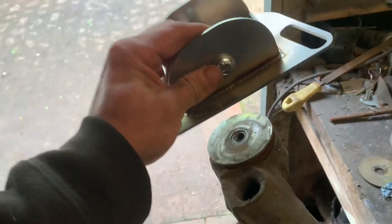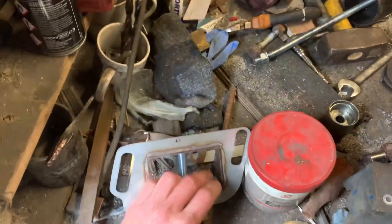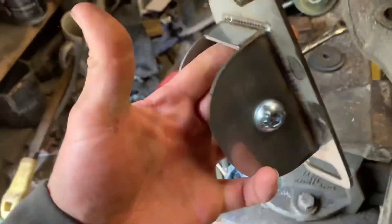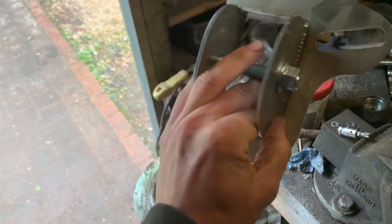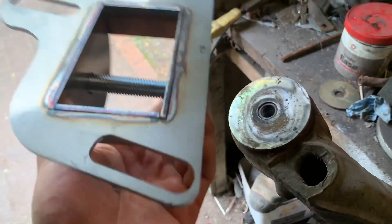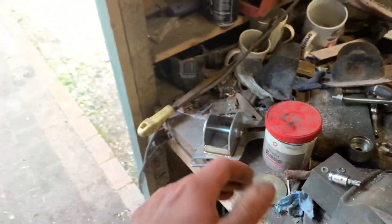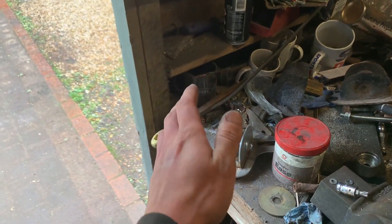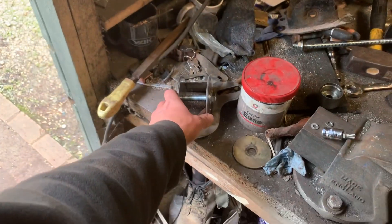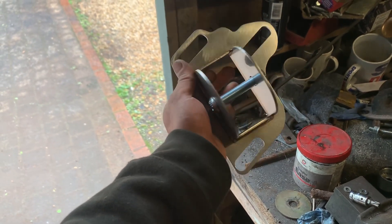Up next we have the toe brackets — these are the Dals Fab ones. As you can see the bolt holes are elongated, which is going to help with toe correction. This is one thing that BMWs always suffer with. These will work for E36 and E46 because they run the same rear setup. Basically, when you lower BMWs quite often the wheels will toe in, and you don't want that — you want your rear wheels running straight. This will also help if you're running wide wheels and need a lot of camber to fit them under the arches.